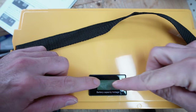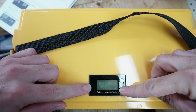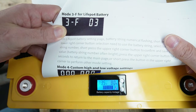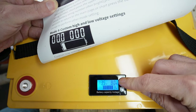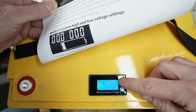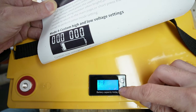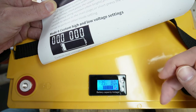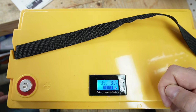The first thing you may have noticed about this battery is the battery capacity voltage display. To set it for lithium iron phosphate, we need to go to setting 3-F. By pressing and holding here, we can change the setting to 3-F. Press and hold, and there you go — we are now set for lithium iron phosphate.